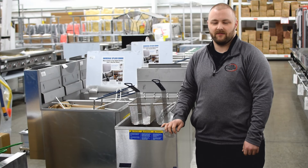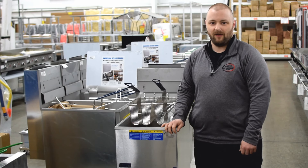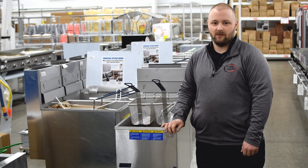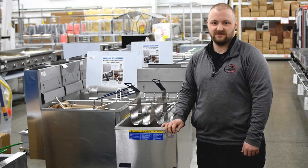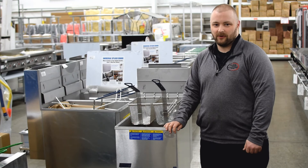First of all, a word about safety. The first thing you'll want to do is make sure that your Pitco Fryer is installed according to the manufacturer's instructions. And if you're operating your Pitco Fryer indoors, you'll want to make sure that your hood ventilation system is turned on.